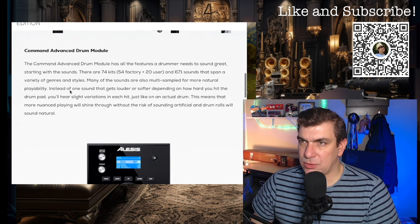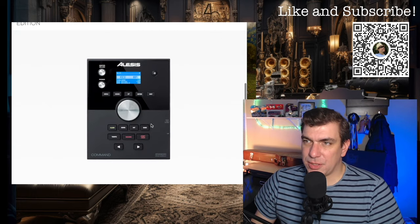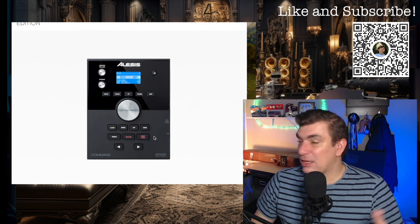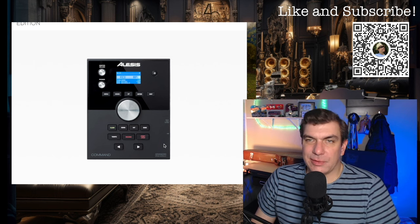Command advanced drum module — 74 kits, 671 sounds. Now, this sample module isn't all that great. I'm going to be showing it to you with EZ Drummer, so I'm not really going to be showing you the samples of this because I don't even have it hooked up to play these. But they're not great.